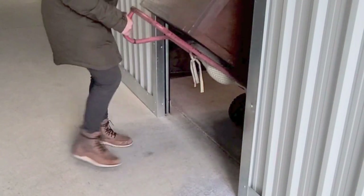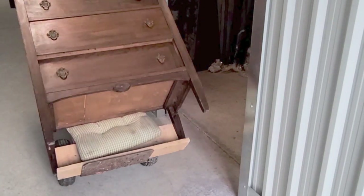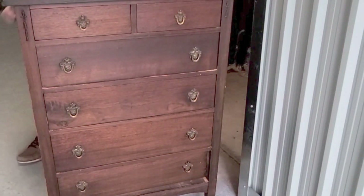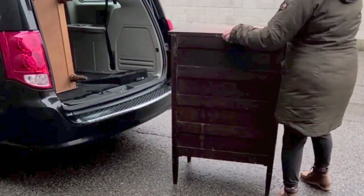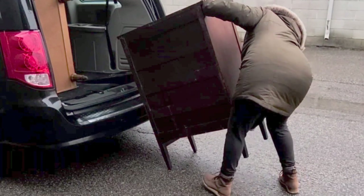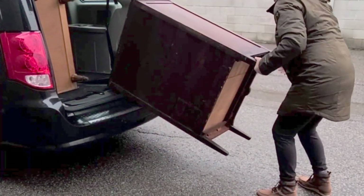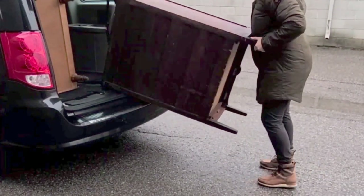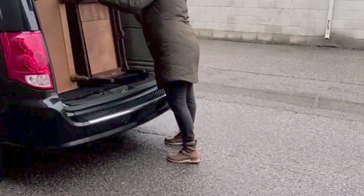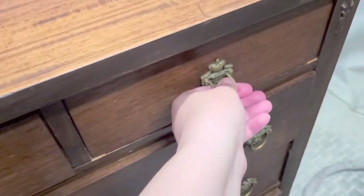Hey everybody, welcome back to my channel. I am Meg, and if you're new here, welcome. Today I am giving this antique dresser a makeover. It is quite an old vintage piece, but great and structurally made and in great condition. I got this piece out of my unit and managed to get both of these dressers into my van and back home to my workshop. Here's a closer look at the dresser — I love these handles, they are beautiful.